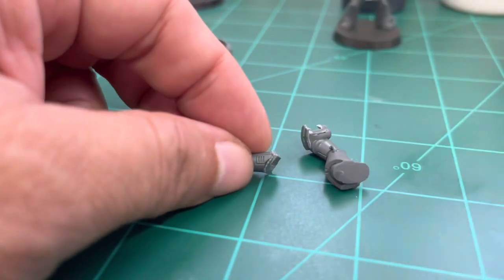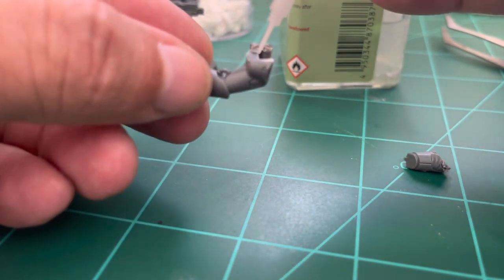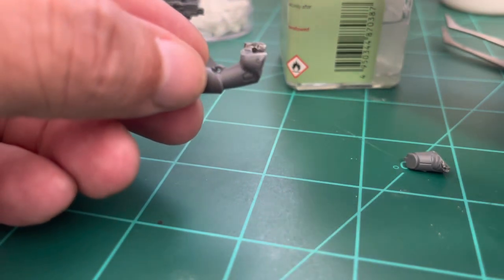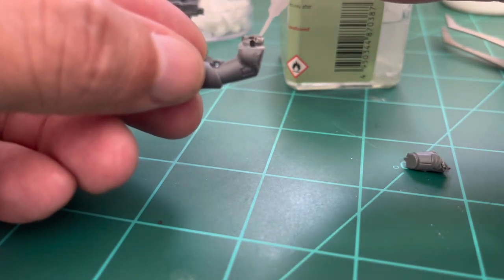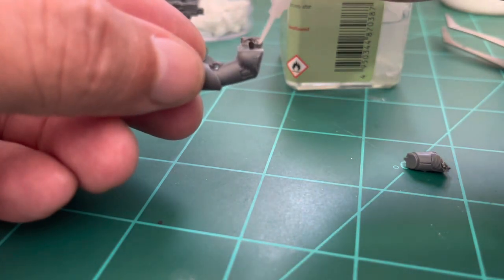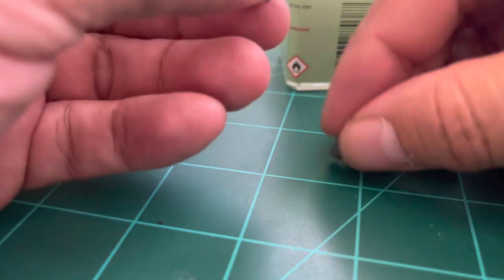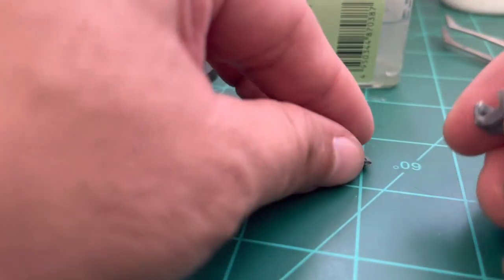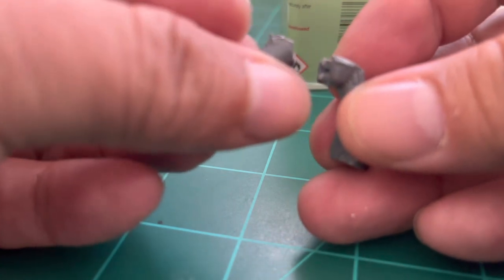Now we're going to attach this part to the torso again, but this time we'll find an angle we like to make it different from the way it comes in the box. This is one of the things that adds variety to the pose.